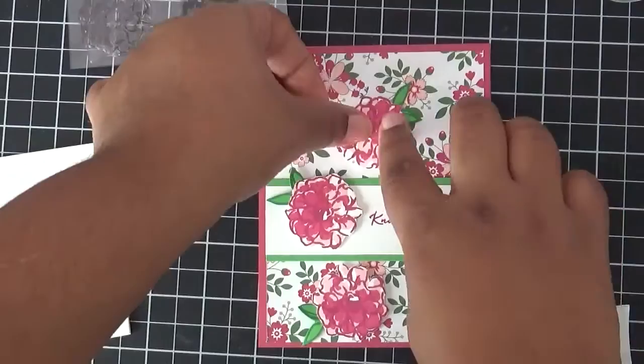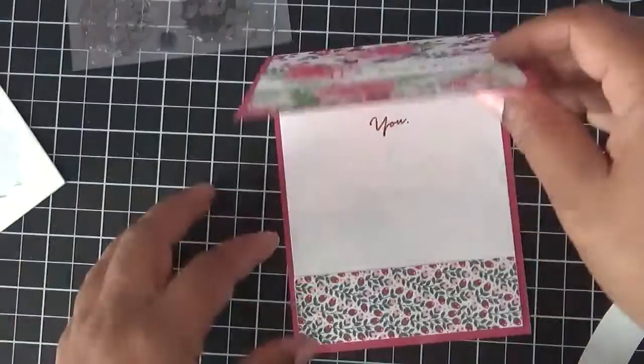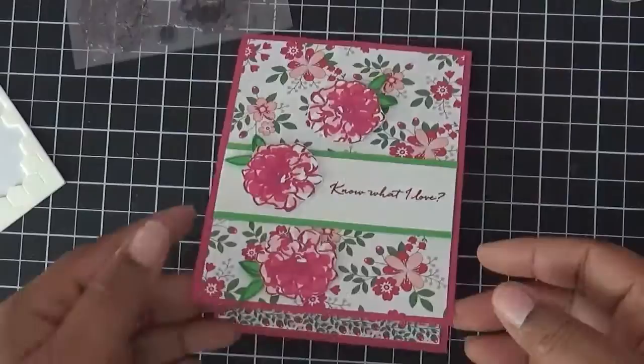There we go — 'Know What I Love You.' This makes a very cute and simple Valentine's Day card for anyone in your life. Since it's a little floral, you might want to give it to a girl, but it's great for your daughter, your mother, or anybody. Thanks for joining me today, bye bye!